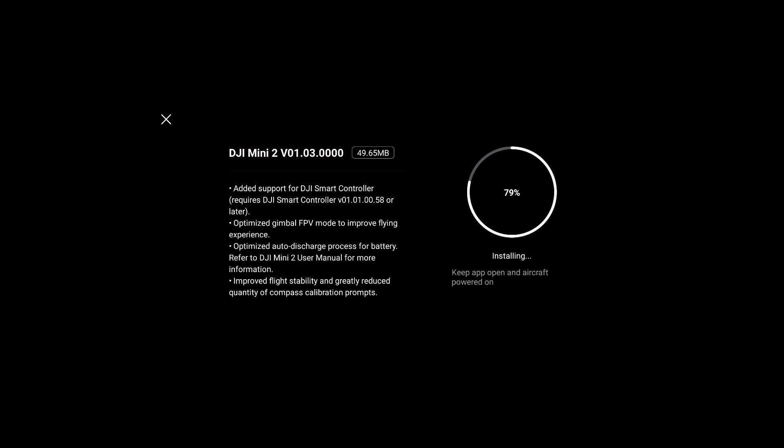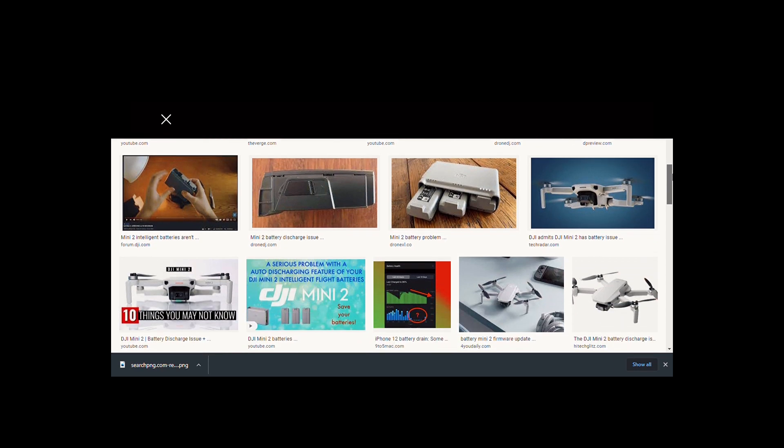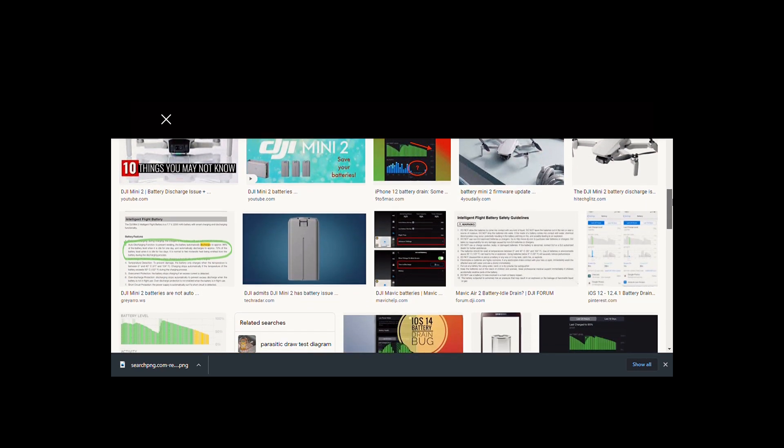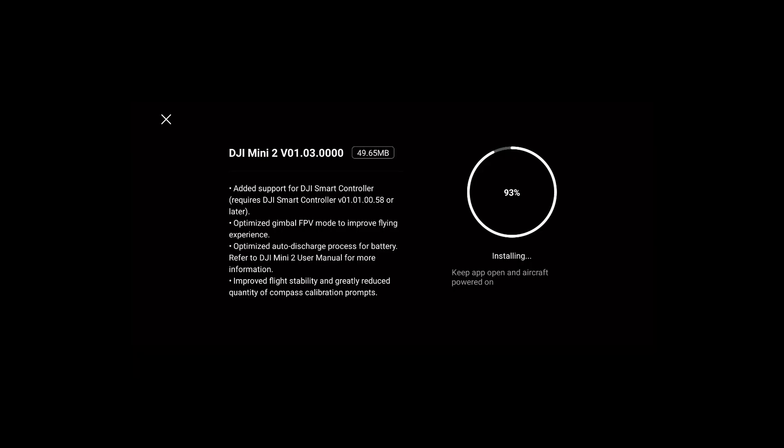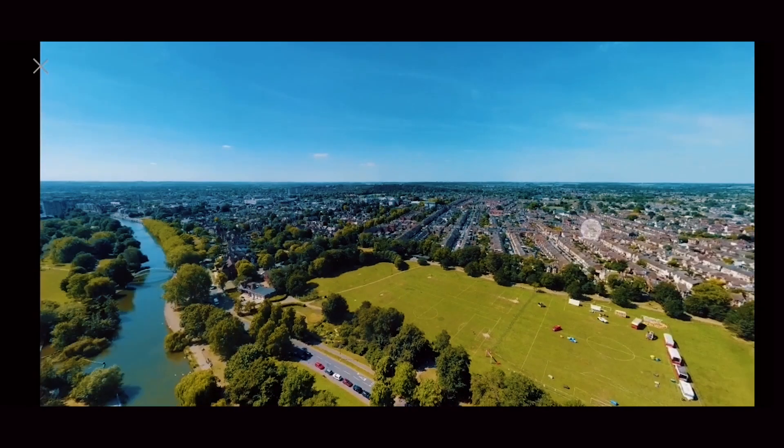Moving on, it mentions improving the FPV mode flying experience — I didn't test that previously so I'll be doing that today. There's also the battery issue that many people made videos about; it wasn't a big deal for me but it's good they fixed it. They also improved flight stability and the compass, which I didn't have issues with either. We'll test again and see if it improved.